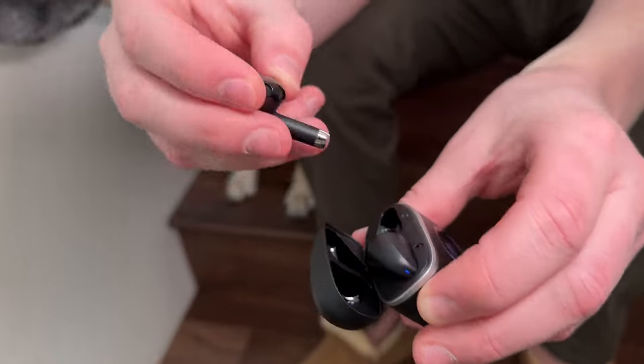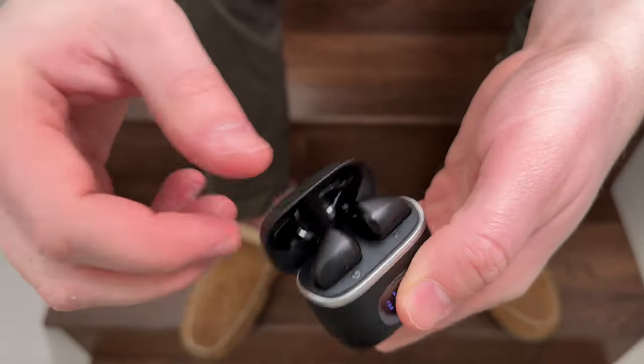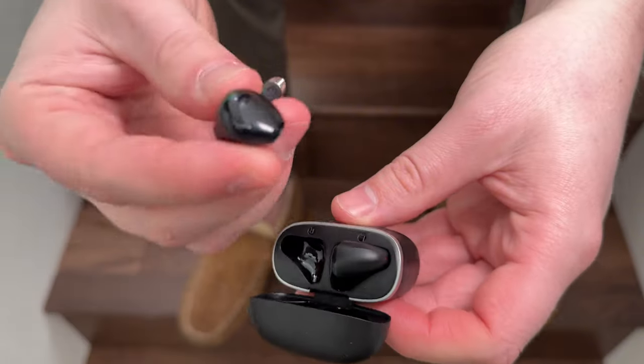Here are the actual headphones and they magnetize right in. So if you just push them part way in, they just pop right in and pull right out. Super easy.